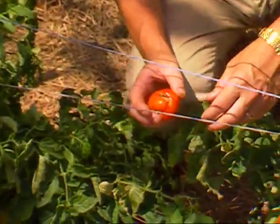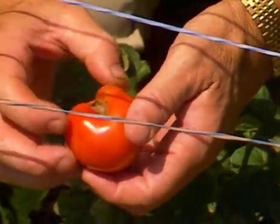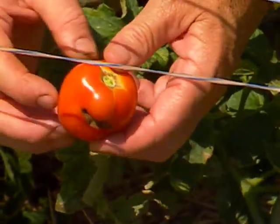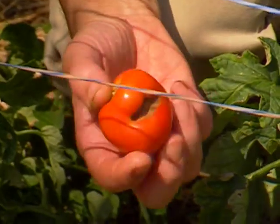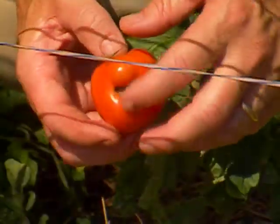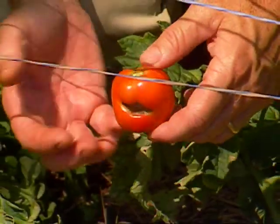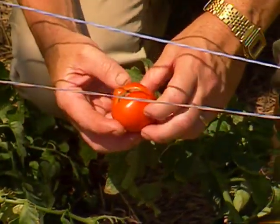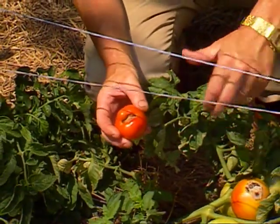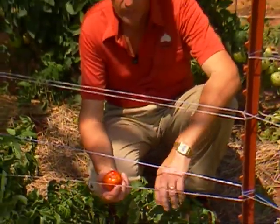I've pulled one off of our plant here to show you. You may see this in a variety of shapes or forms — it may be a very distorted look to the fruit, or maybe just simply sunken in spots such as this. This cat facing or deformed fruit is simply the result of incomplete pollination of the flower earlier in the season, causing this misshapen fruit — probably because of low temperatures or some other weather condition. This is generally only going to occur on the first fruit of the season, and as the season progresses you won't have that problem.